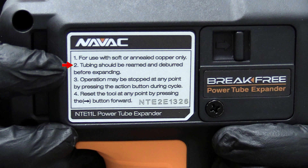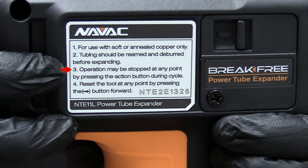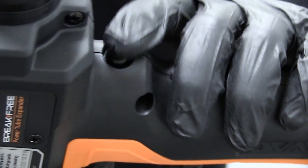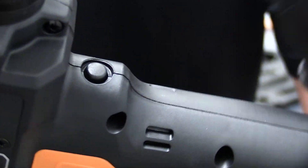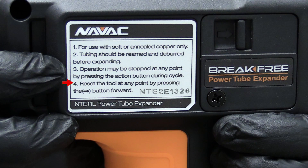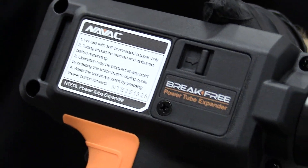One of the best tools for reaming and deburring is the NAVAC reaming tool. Operation can be stopped anytime by hitting the button — this thing only has one button. You hit it to start the process, it does its thing, but if you need to stop it, you just hit it again. If you want to release it, you just push it forward to release it back to the original position.